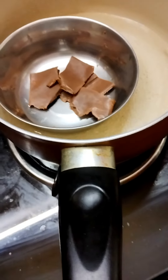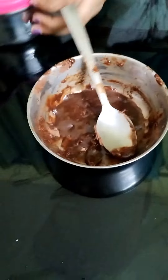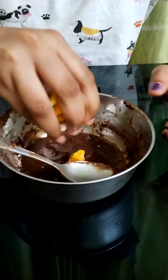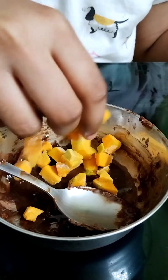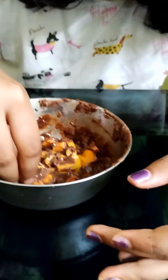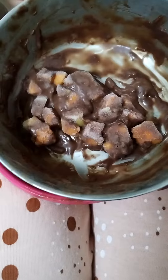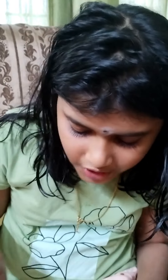We will cook it again. Then we put it in the fridge.